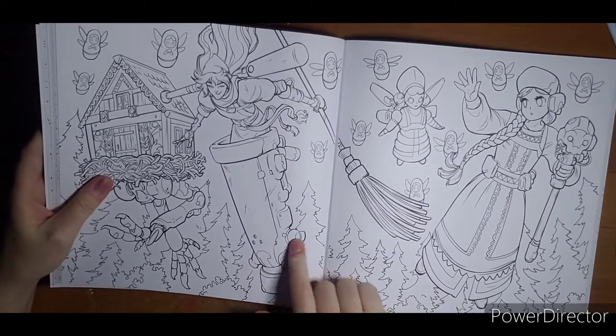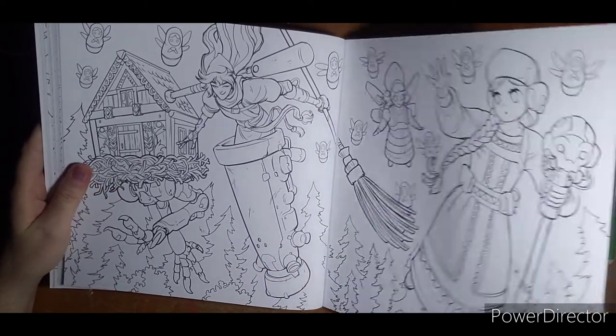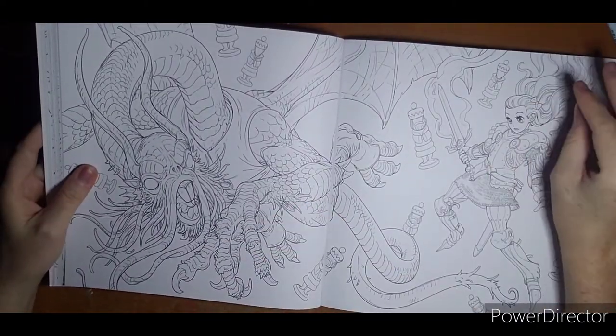I'm not 100% sure what's going on in this page to color it. That would be a nice Halloween creature there.